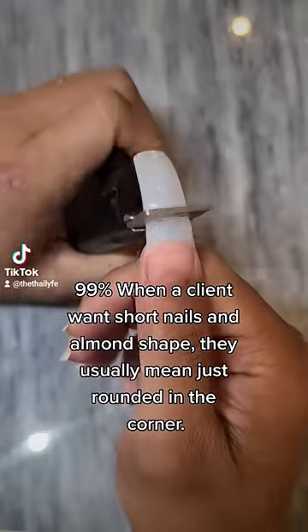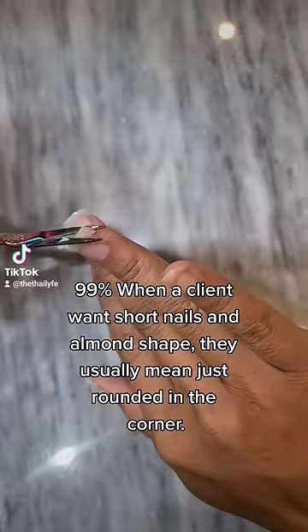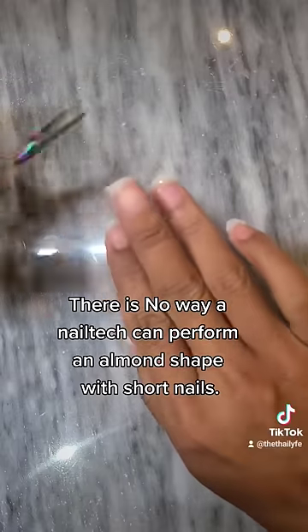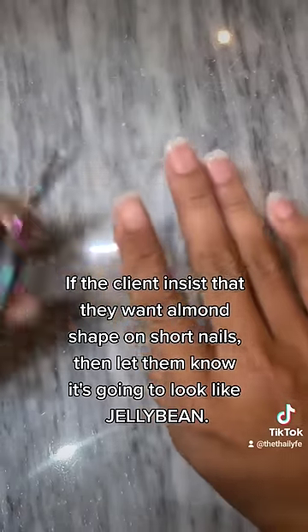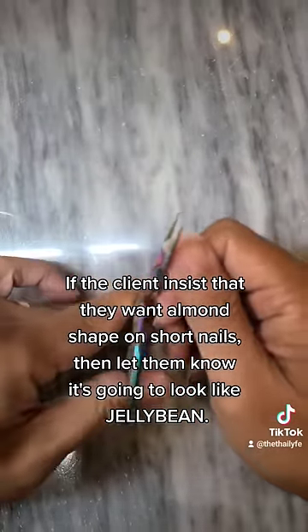99% of the time, when a client wants short nails and almond shape, they usually mean just rounded in the corners. There is no way a nail tech can perform an almond shape with short nails. If the client insists that they want almond shape on short nails, let them know it's going to look like a jelly bean.